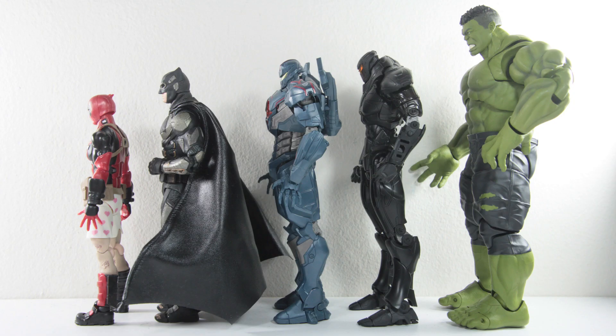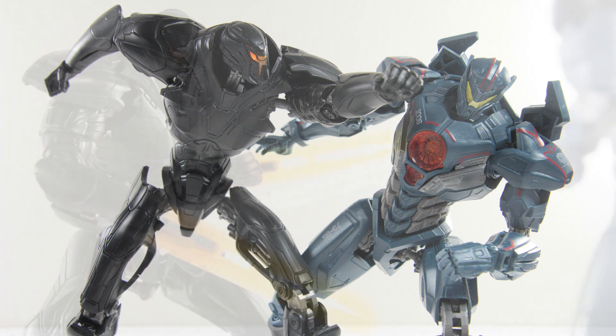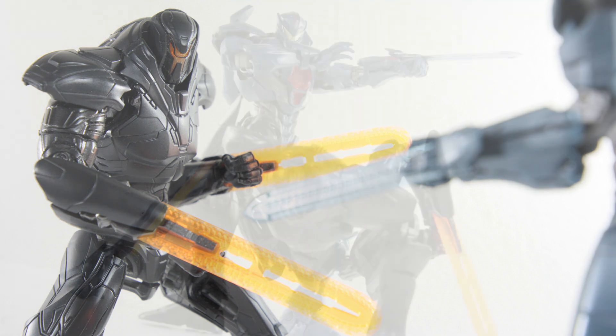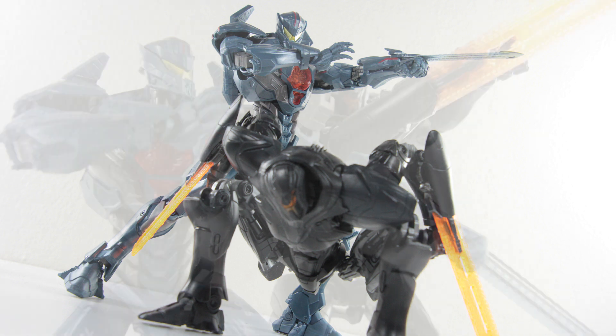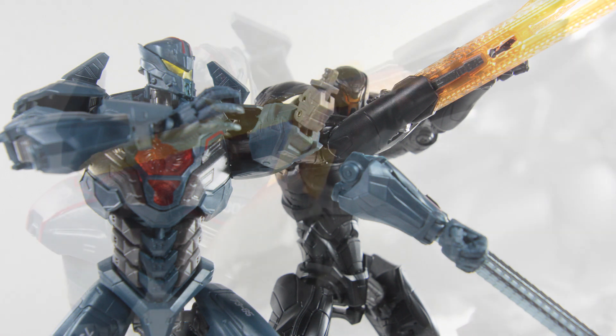Here are the robots standing next to other figures for scale comparison. In summary, both figures have their own flaws in articulation — Gypsy Avenger doesn't have the ab crunch, and Obsidian Fury has that annoying shoulder guard blocking the way. But they're both really solid figures, and despite those limitations, they still manage to pull off a lot of poses especially from the bottom half of the body, which some other action figures with a much higher price tag can't even do. Kudos to these robots for managing that.